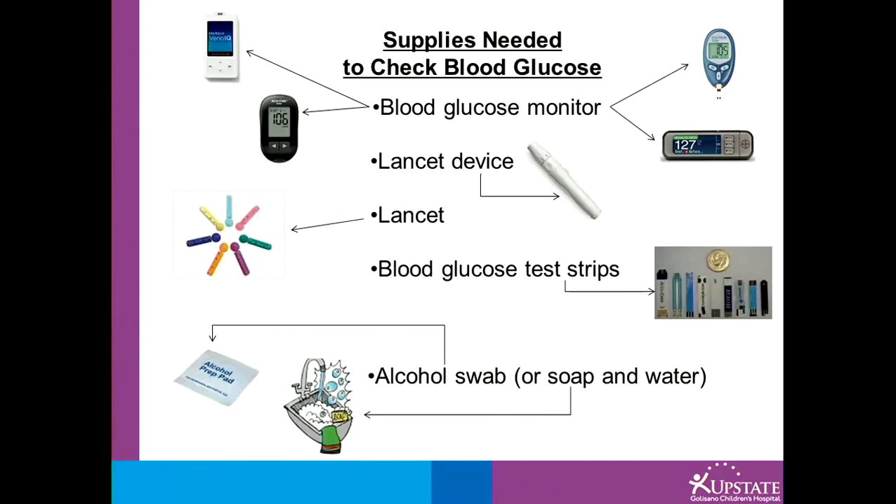Supplies you would need to check blood glucose are the blood glucose monitor, the lancet device, the lancet, the blood glucose test strips, and an alcohol swab, or you could use soap and water.